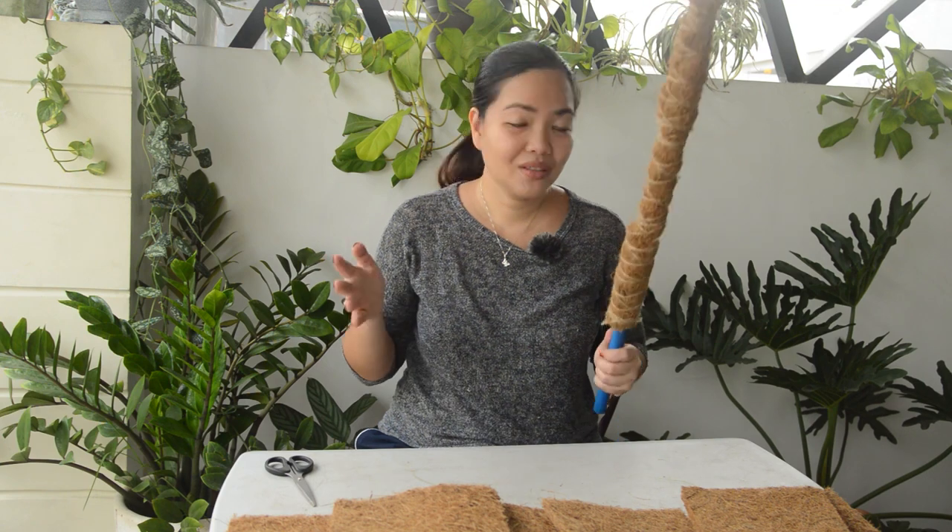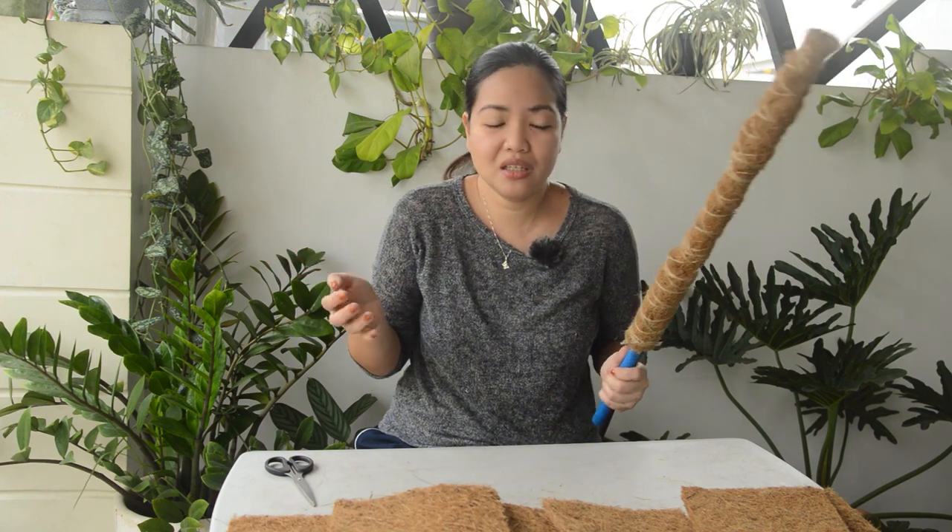So why do a DIY? Why not? It's easy and fun to do. I have access to the materials needed and I was able to acquire them easily. They are cheaper, and the best part — you could finish this in 15 minutes.